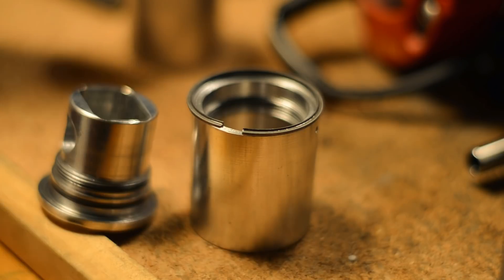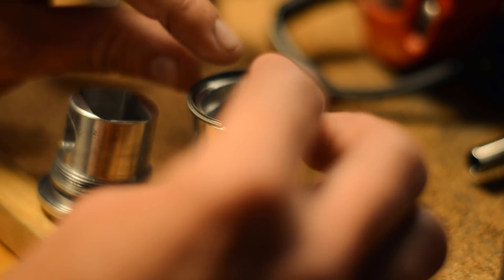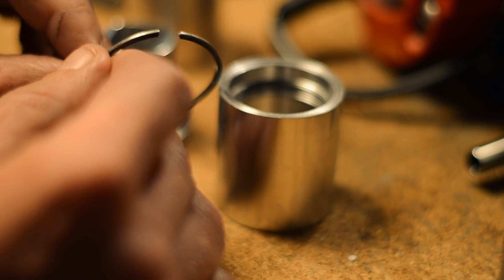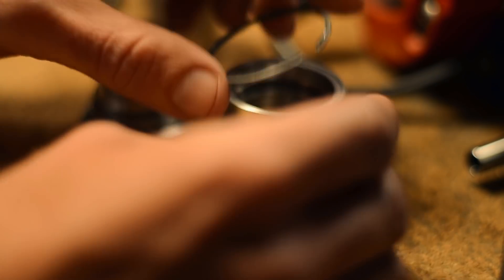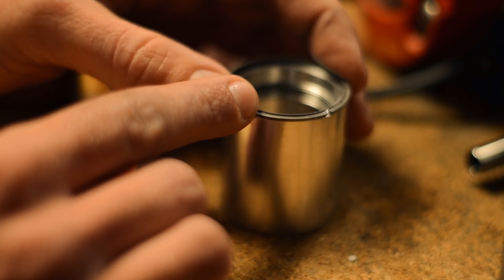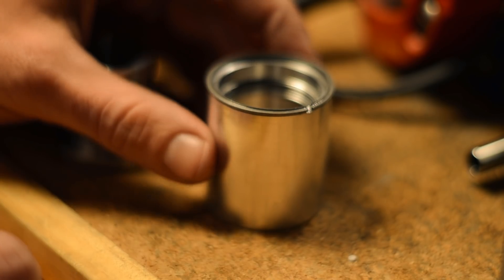I often forget that many of you have not watched all my other videos in this series, and there's a lot of misunderstanding. First of all, I'm not running a regular piston. I'm running this two-piece design by Mark Atkinson, and there's a ledge in the ring land, top and bottom, and if you look at this ring, there's this T-shape to it.